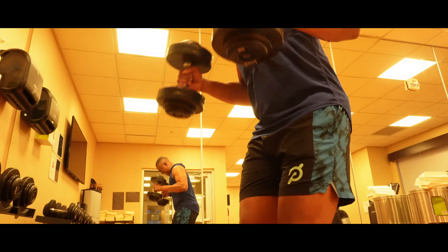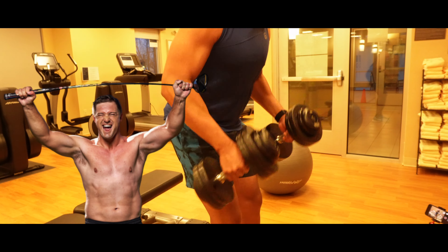Bicep curls. You want the big arms like the Shambo? These are a godsend.